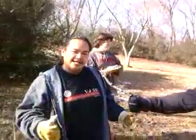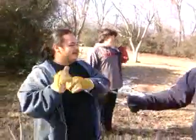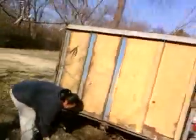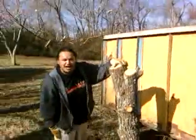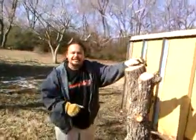As we go here again — alright, here we go folks with the second attempt. Right foot back, lift with your back, notch your legs.